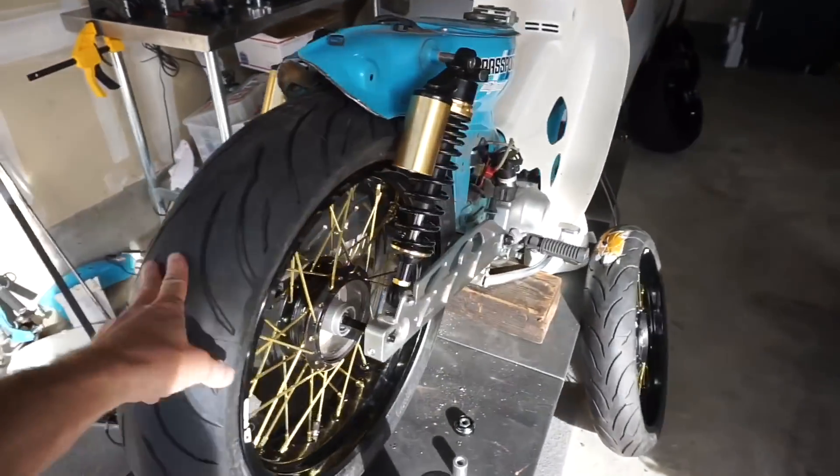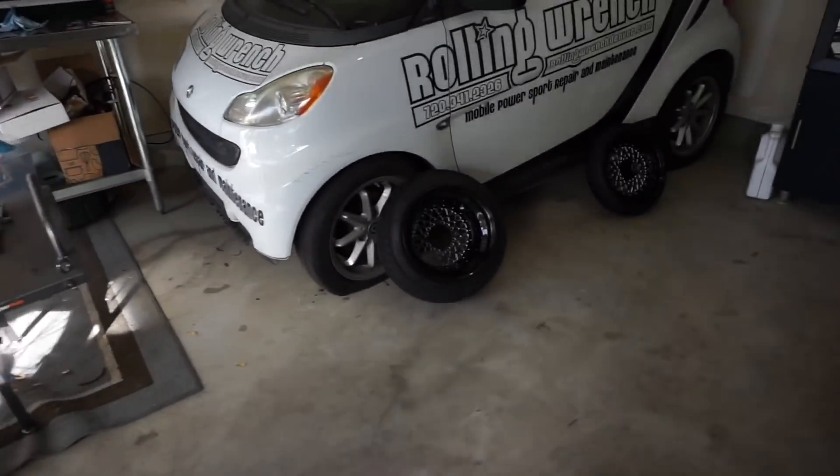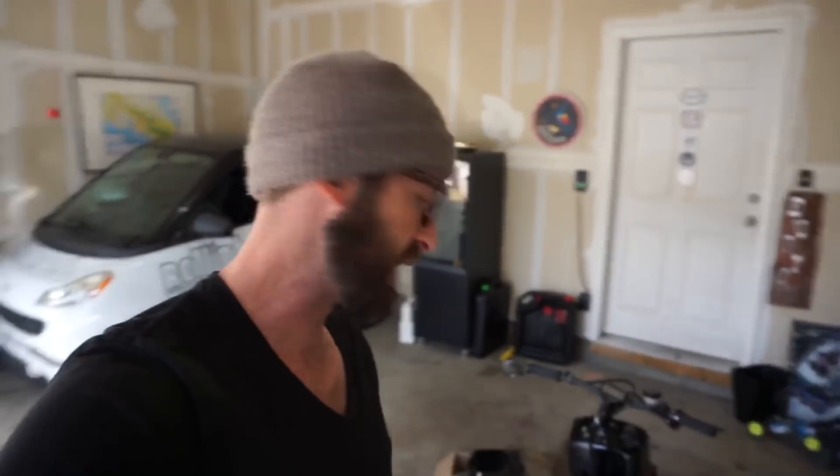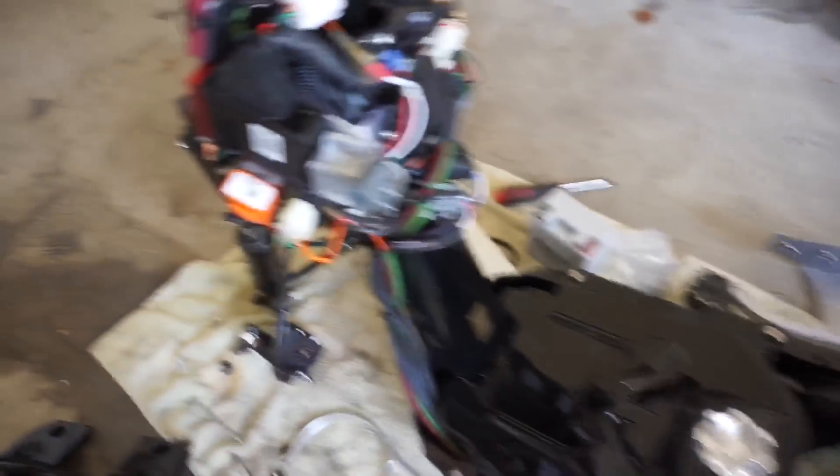Thank you for watching Episode 2 of the GY6 Honda Ruckus build series. If you want more build series content, check out the Honda street build — it's got a big wide fat tire and is a new series we started last month. It's super popular in Asia, and just so you know, this motorcycle is the most produced motorcycle slash scooter ever made — over a million of them. Meanwhile we're putting sweet wheels on this Honda Ruckus — my 232 Ruckus with fuel injection and a custom wiring harness. Thank you for watching, subscribing, and giving me the ability to do this cool stuff every day.